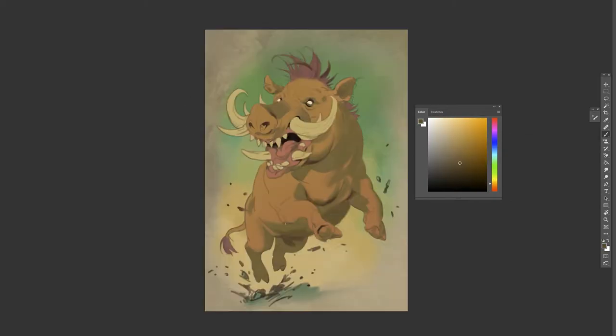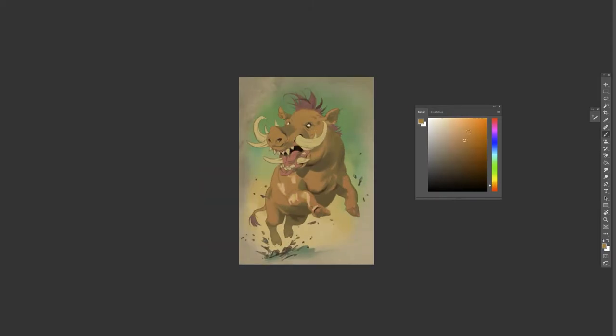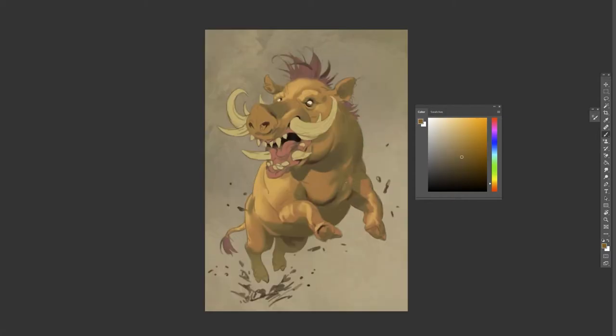This is one of the benefits of using the same workflow — you get to focus less on the steps and more on building the forms and focusing on the fundamentals. I've also found that doing these quick images so frequently really helps me start to see which fundamentals I'm the worst at.